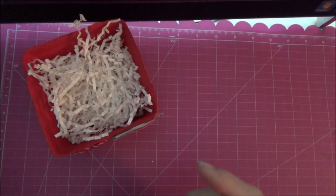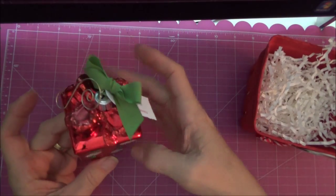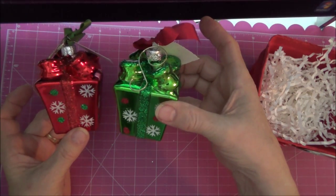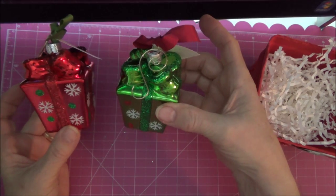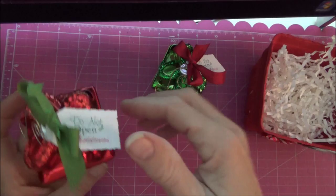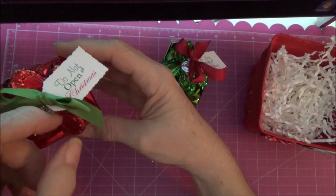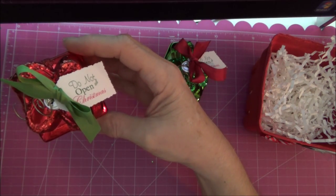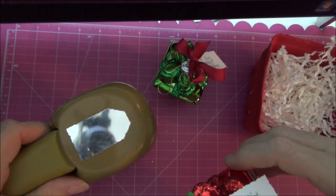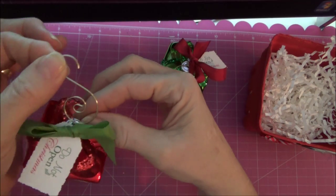I bought these ornaments at Michael's — they're like little Christmas packages. They came in a four pack, three red and three green. I thought they were really cute. And then I printed out this little 'Do Not Open Till Christmas' on my printer and cut it with my tag punch. Added a little seam binding and a cute little hook, also from Michael's.